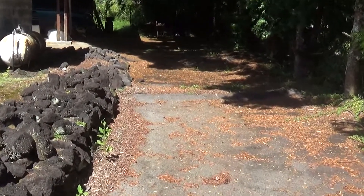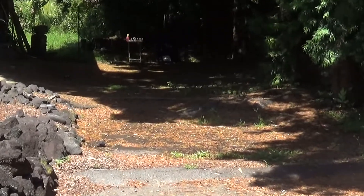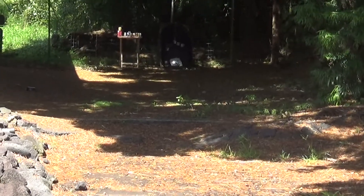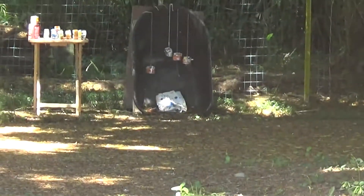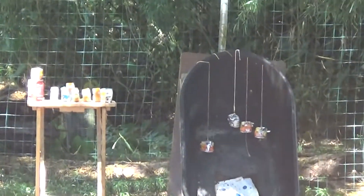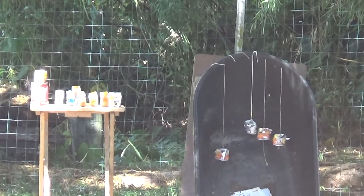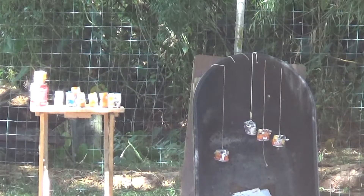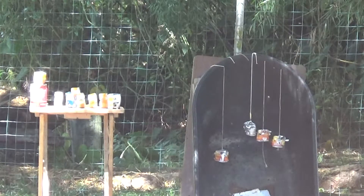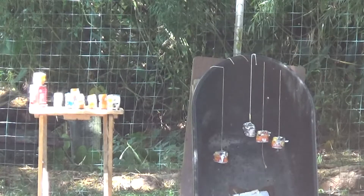Which is getting kind of difficult to see in the darkness there, but see how we do. That's where we'll leave it. We'll see how it goes. Got three mags here and that'll be it.